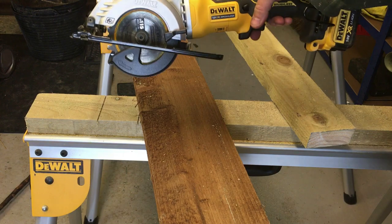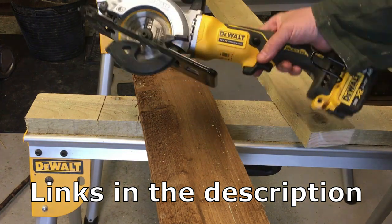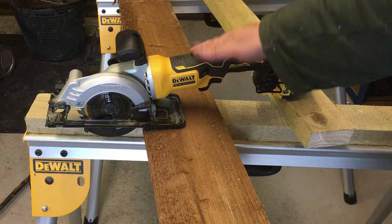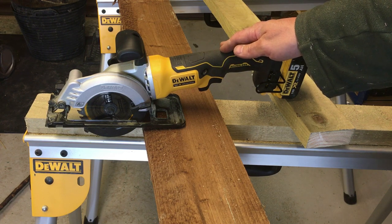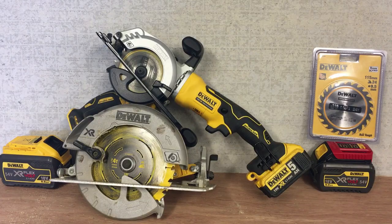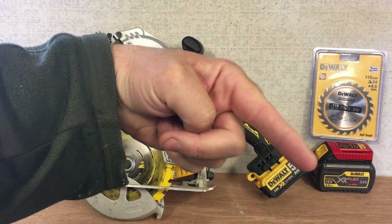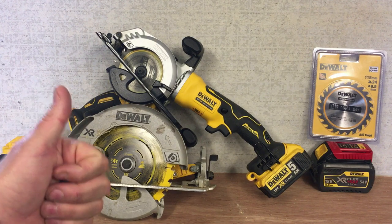Right guys, that's it from me. Not a detailed review by any means, but hopefully it's given you an overview of the tool. I'll leave links in the description to it if anybody's interested, and the blades. I would certainly recommend it from what I've used so far — I can just tell this is going to be a great companion. I'll use this a lot more than my main circular saw, which I'll obviously still use for thicker sheet material, but this is going to be my mainstay. Thanks very much for watching — please give it a thumbs up, subscribe if you're new here, and to my current subscribers as always, thank you very much.